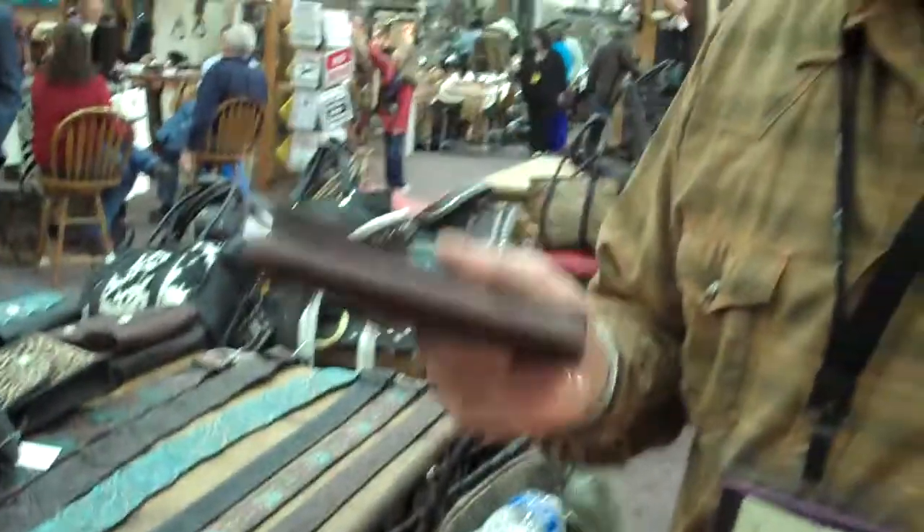You mainly want to make sure people understand the quality of the leather. Because you can have a product that says 'genuine leather,' but it can be bonded — which is just shredded leather all glued together, and you can pretty much just grab it and rip it. But a top grain leather is a lifetime product.